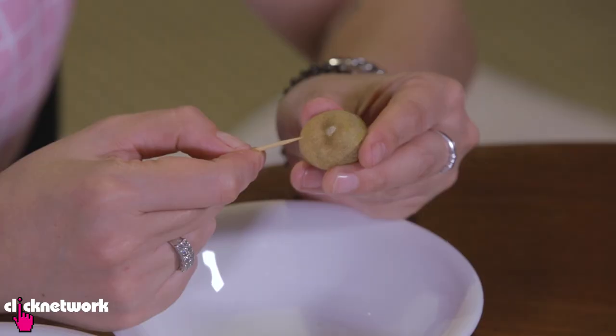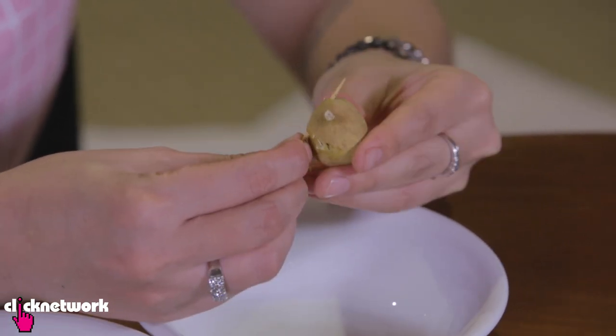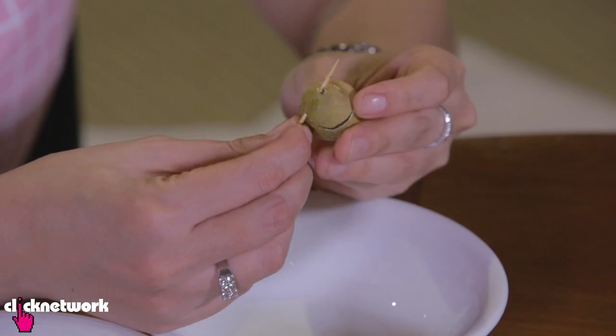Here's a really cool way to open your longans. Very easy — you just need a toothpick. Pierce your toothpick all the way through to the other side, then twist the toothpick around the longan to cut it open. Then all you have to do is squeeze the bottom like that.